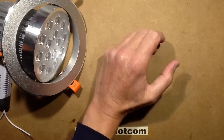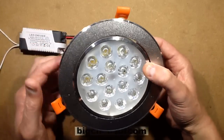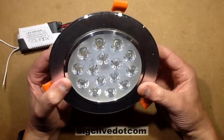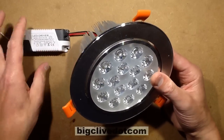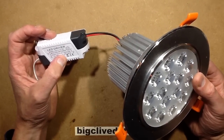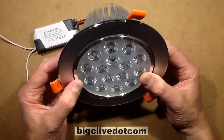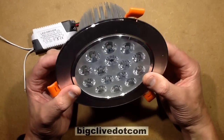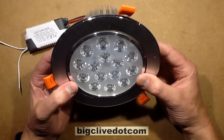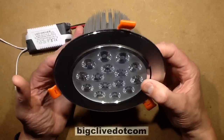It seems to be a very common sort of LED downlight. This is supposedly the 45 watt one, which means they're claiming it's got 15 three-watt LEDs. It may well have 15 three-watt LEDs, but when the driver says 42 to 68 volts at 300mA, then whatever they are, they're not going to be run at 3 watts each. It's going to be more like a 1 watt LED — 1 watt dissipation — so that's going to be about 15 watts for this light.